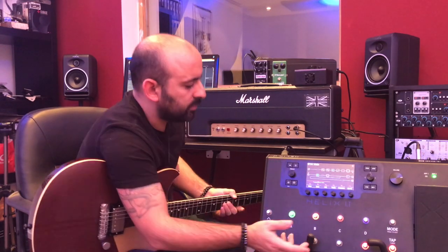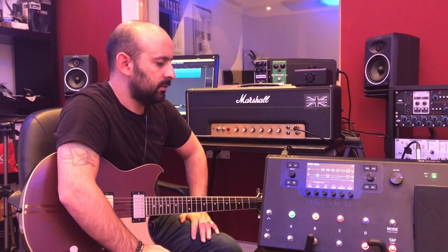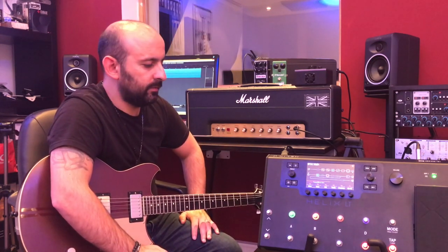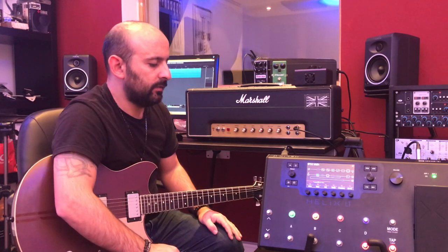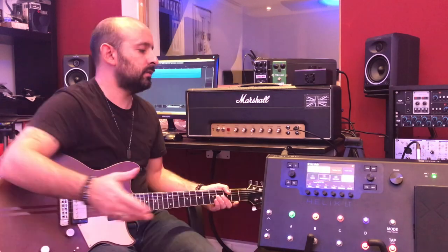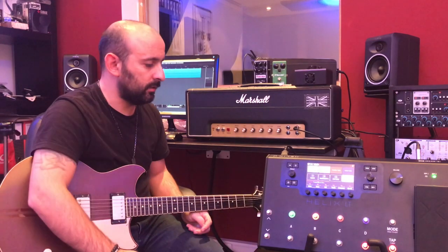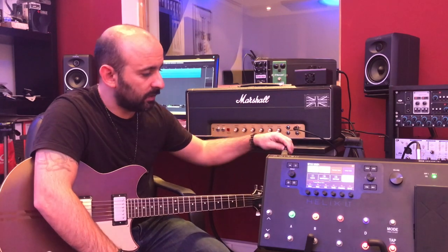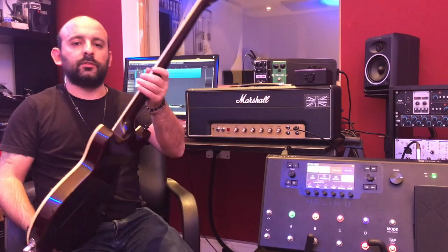I probably use only one or two percent — maybe five percent — of everything this unit can do. So I'm pretty sure there are a lot of other reasons you might need the Helix beyond the four I've covered.